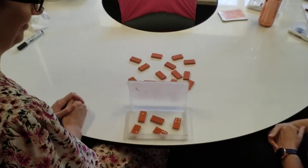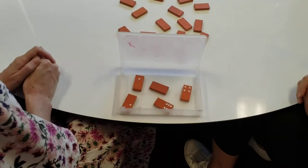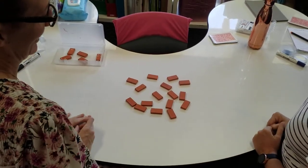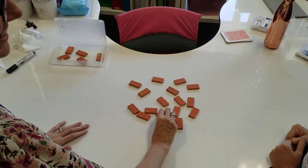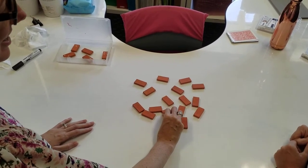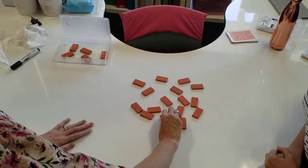This is level one domino flip. We took out the blank dominoes before we started the game. I'm going to take a domino and tell you how many dots are on each side, and then you are going to add them together.